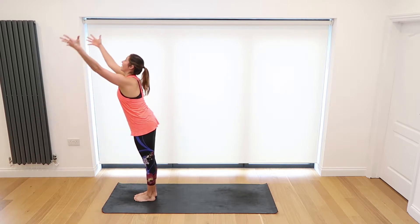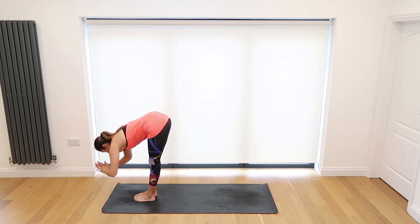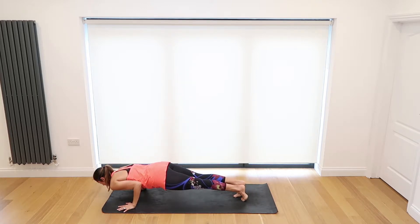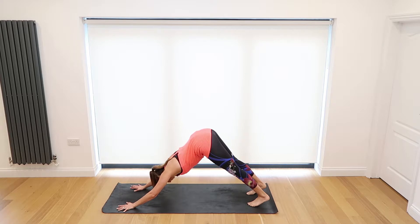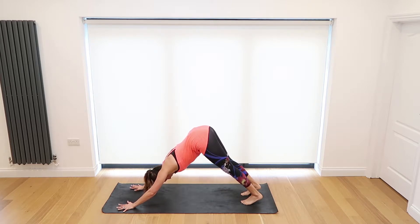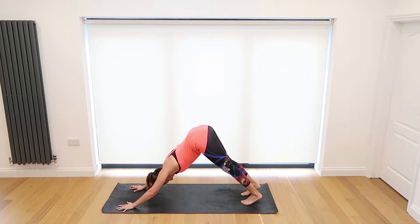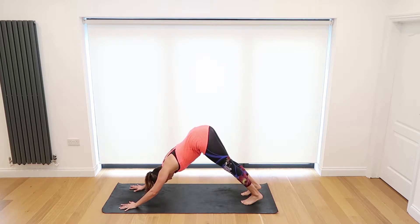Inhale, rise all the way back up, and exhale Samasthiti standing again. Inhale forward fold, come halfway lengthen, and exhale place the hands to the mat — step or jump your feet back and lower down chaturanga. Inhale rolling over those toes into upward dog, opening the chest to the ceiling, and exhale making your way into downward dog. Press the hands into the mat, spread the fingers out nice and wide, pull the shoulders down your back, lift the hips to the sky. Take a little bend in the knees and try to lift the hips just a bit higher, slowly working to press the heels down towards the mat. Focus on feeling the stretch through the whole entire back body.